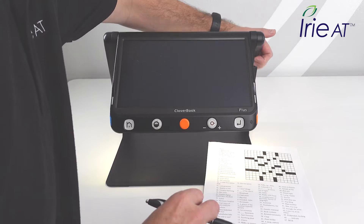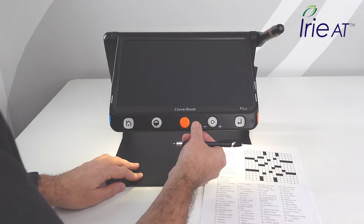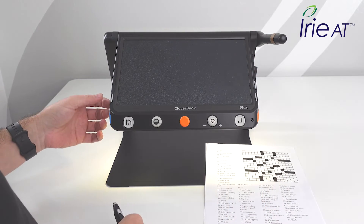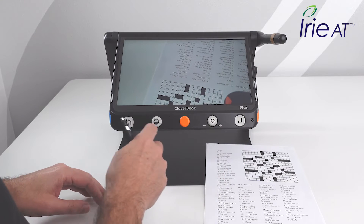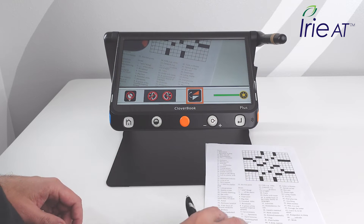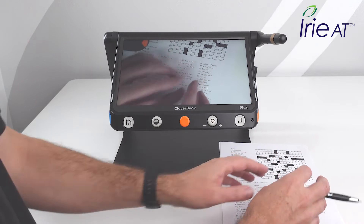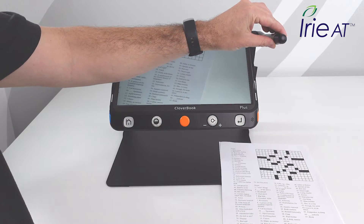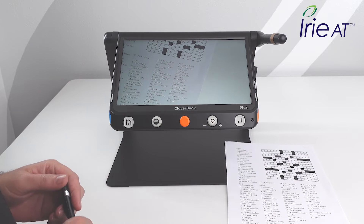Let's say we want to write over here and it's more convenient to do that — maybe get more space by lifting up the screen, or just have more space out here. So I take the distance camera, point it down at the desk, and press the switch camera button. Now it's upside down, but all I do is press the home button — short press — and I get a new option when I'm in distance mode. Now I can write off to the side and use this, which gives me a lot more space. A lot of cool ways to write with the CloverBook Plus and give yourself a direct angle, whatever works best for you.